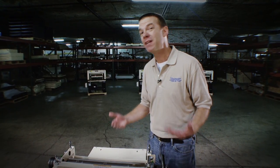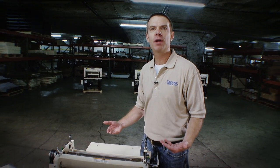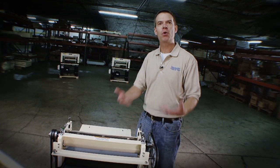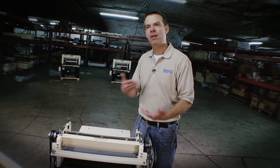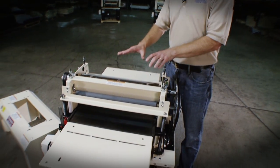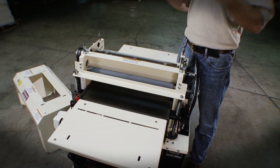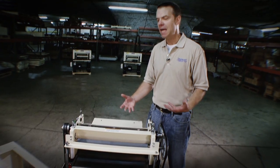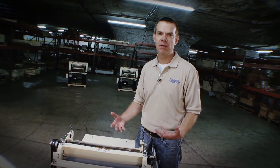Competitive machines can't always do that. They're going to tear that board up because they force you to feed your board so fast that you're going to have tear-out. With the Woodmaster, with the variable feed and the planer head, that's not an issue. You can adjust the machine to the work situation that faces you every day, and it will never let you down. That's the Woodmaster advantage.